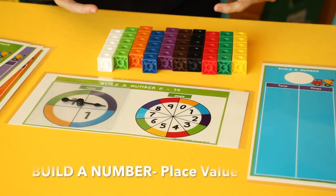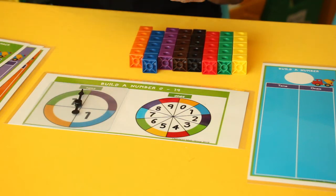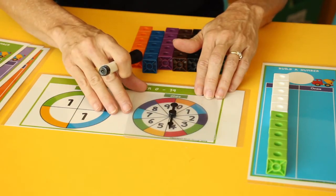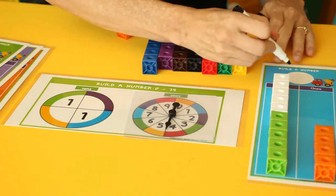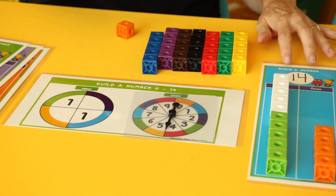Build a Number gets students to understand the tens and the ones place. They spin a spinner to get their tens place — in this case they got one — and build their ten. Then they spin for the ones place and get a four, so they build a four. They count up all their numbers: one in the tens place and a four in the ones place gives them 14. So they're building numbers to get a better understanding of place value and recognizing numbers up into the teens.